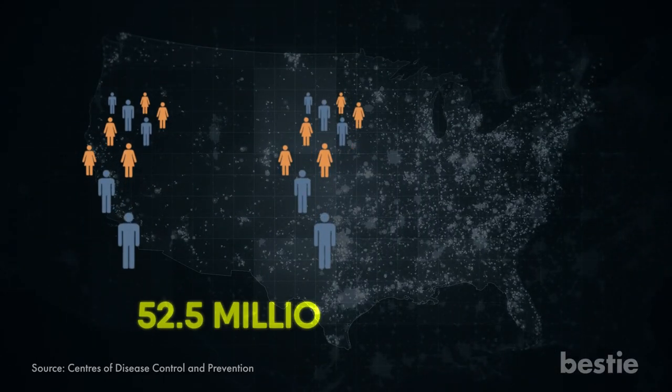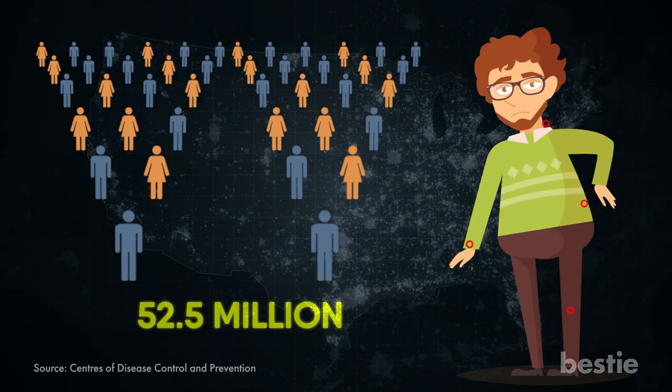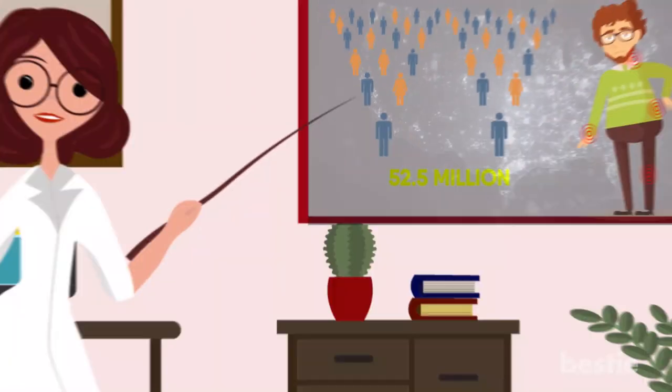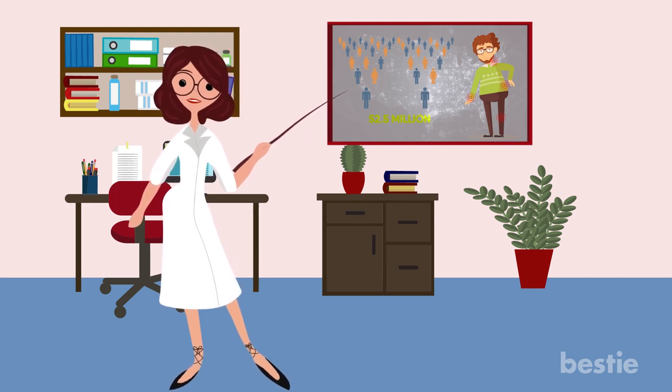Do you know that 52.5 million people over the age of 18 have been diagnosed with arthritis in America alone? With that alarming number, arthritis is becoming a concerning health condition.